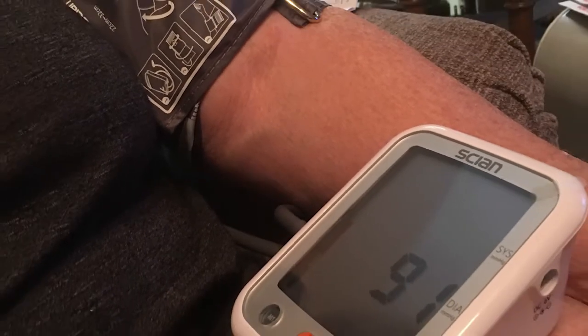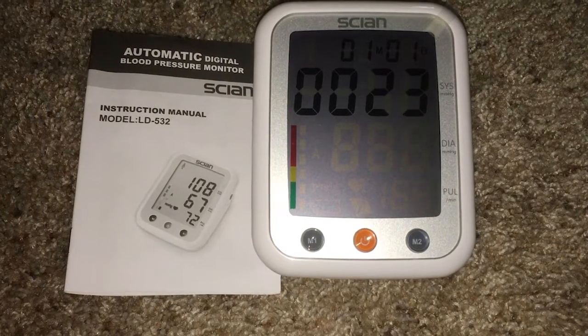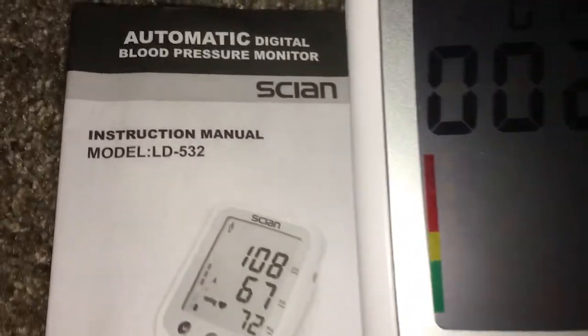Some of the things I like about this blood pressure checker is how big the screen is, how bright it is, and how easy it is to read the readouts of the results.